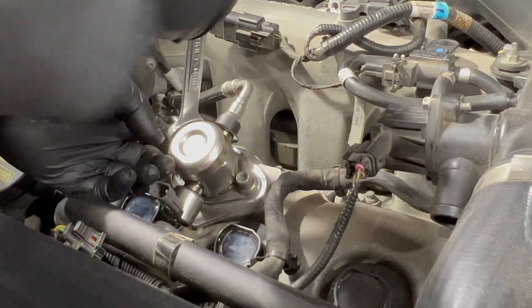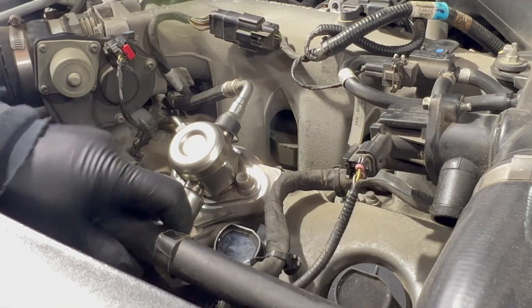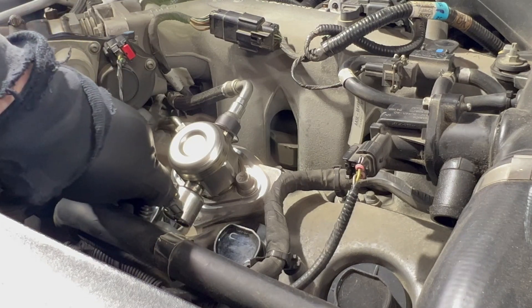Brake lines and... yeah, that pretty much bottoms out too.